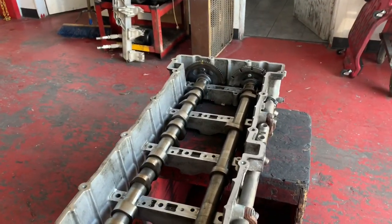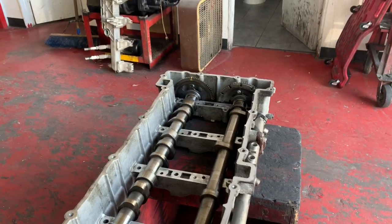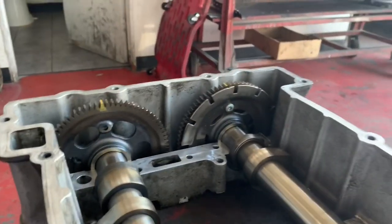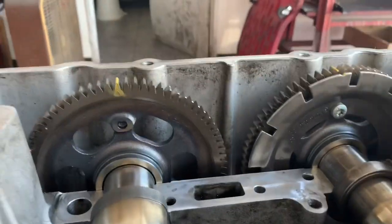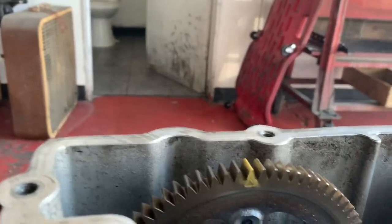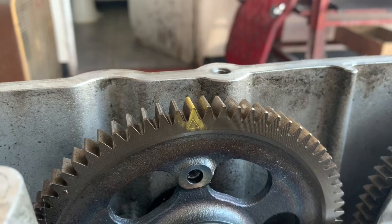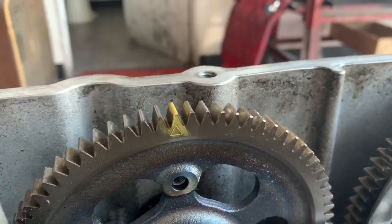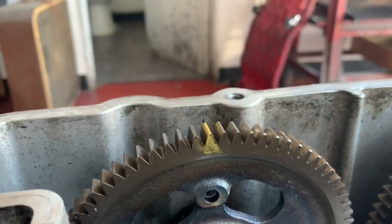Once you set your timing — if you watch my other video on how to do a valve adjustment, it shows you how to set the timing on the lower end — once you take everything apart and put it back together, you need to set the timing on your dual overhead cams. On the exhaust side, which is the passenger side, and intake on the driver's side, on the actual gear teeth you're going to notice there is a little triangle. I colored it yellow — you may want to do the same thing, it makes it a lot more visible when you're lining up your hash marks.